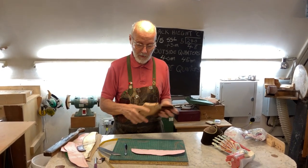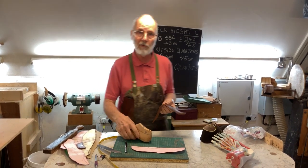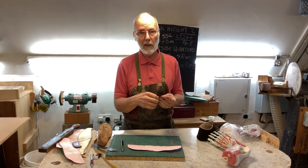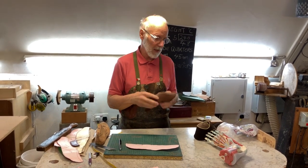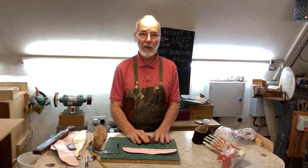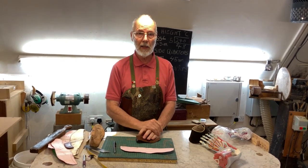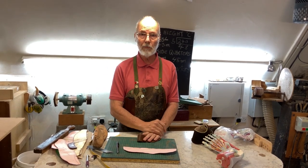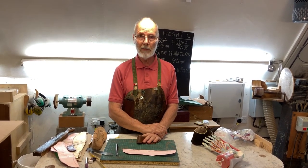So that's how you make the pattern, and then a few tips on making the stiffener as well. There's another film where I go through the whole cut shaping of the stiffener, putting it in and lasting up. I hope that helps. Just put any questions on the YouTube channel and I'll answer them to the best of my ability. Thank you for watching.